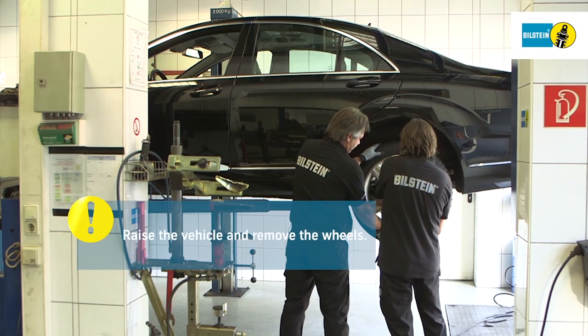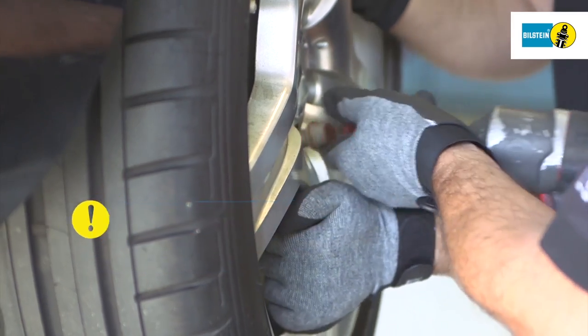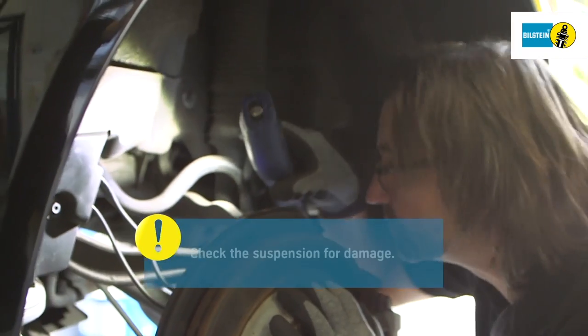Next, jack up the vehicle and remove the wheels. Check the suspension thoroughly for any damage.